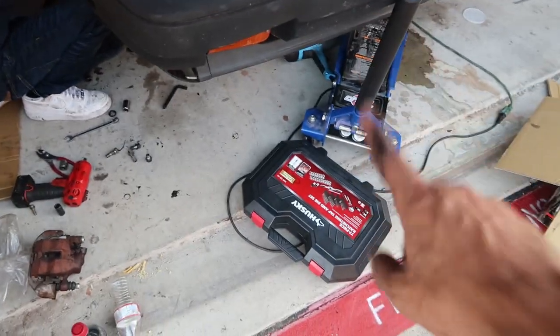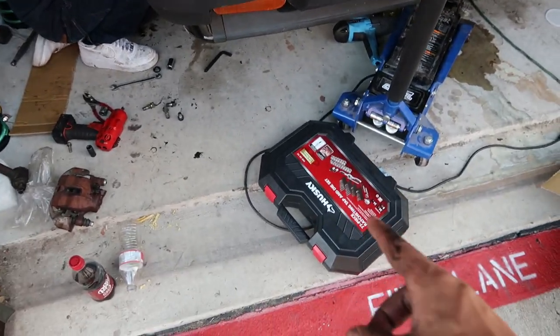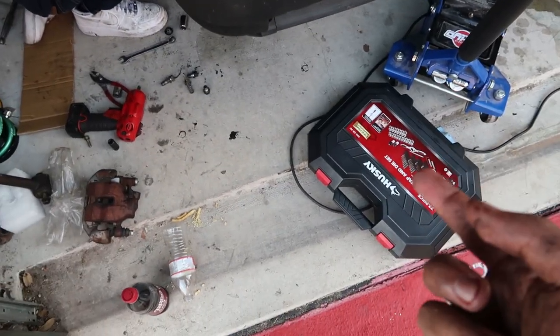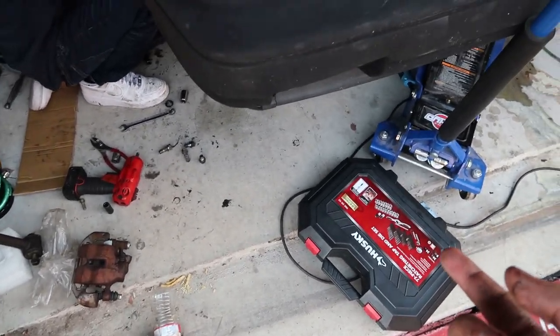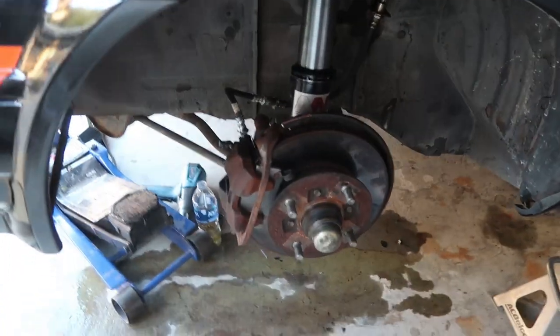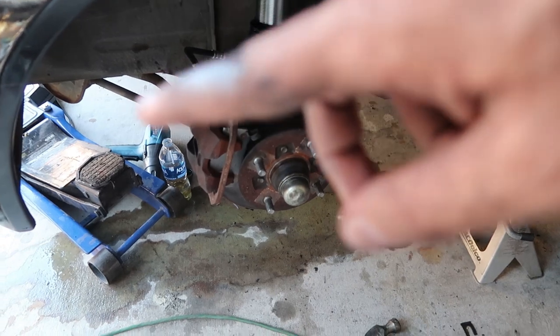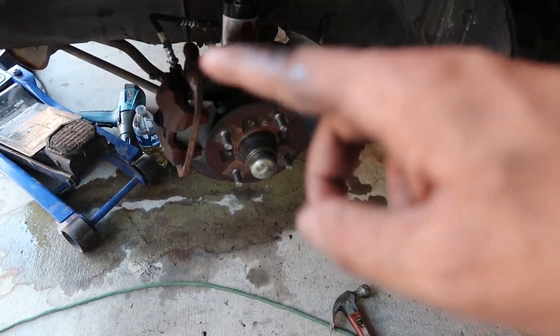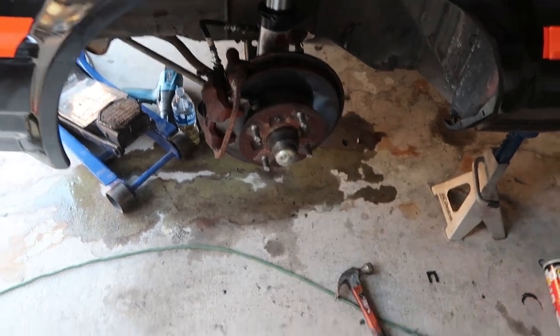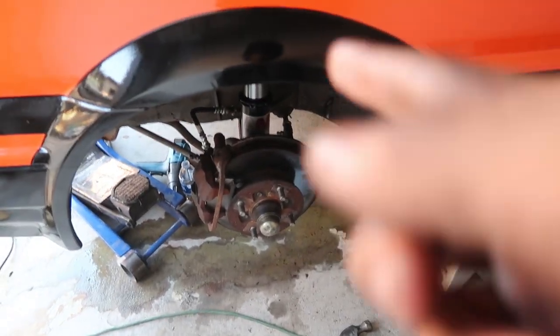A couple hours later — we had to run to Home Depot to get a tap and die set because the outer tie rod was stripped. We also had to go to AutoZone to get some cotter pins. This one is all the way on. Brake lines are done. I haven't bled them yet but the disc brakes and rotors, everything is on. Got the cotter pin in and yeah, this one's all ready to go.